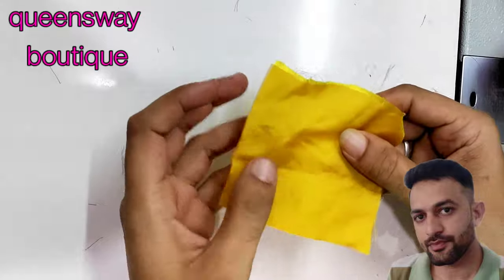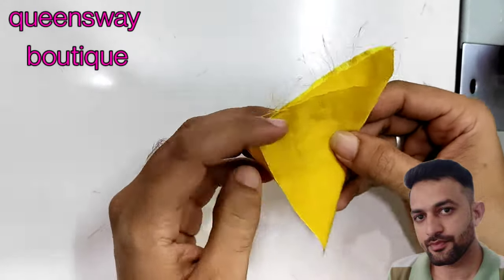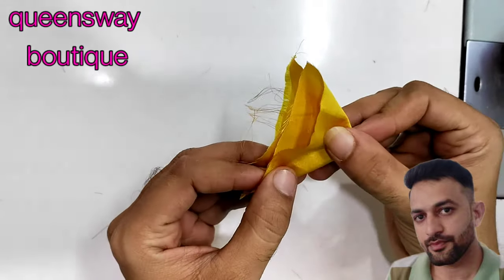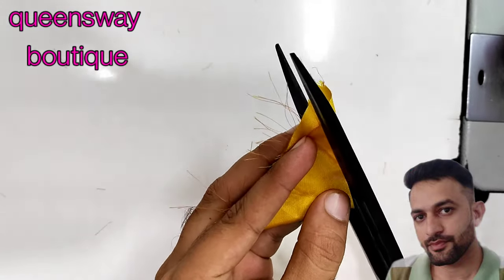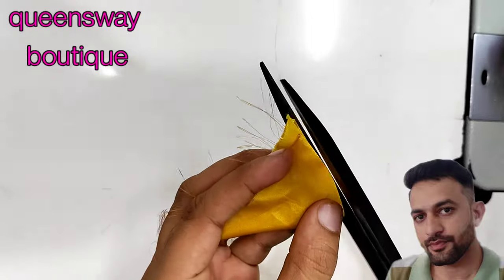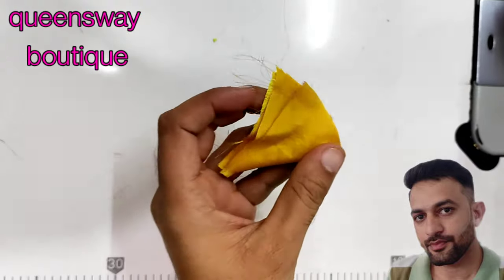This is a square piece. This is a fold. This is a round shape. This is a cross shape. This is the cut.